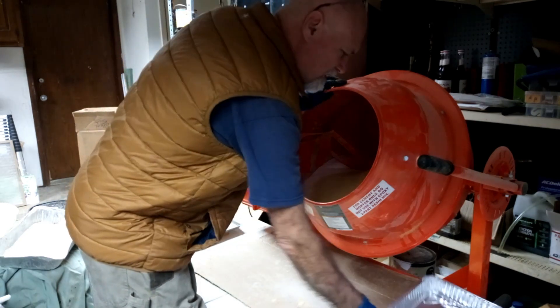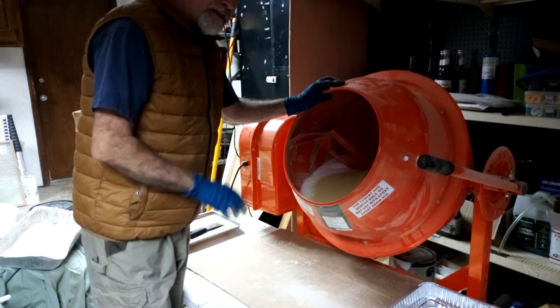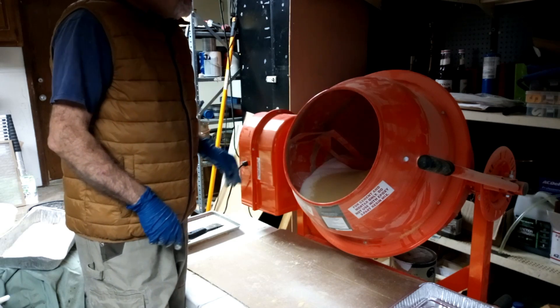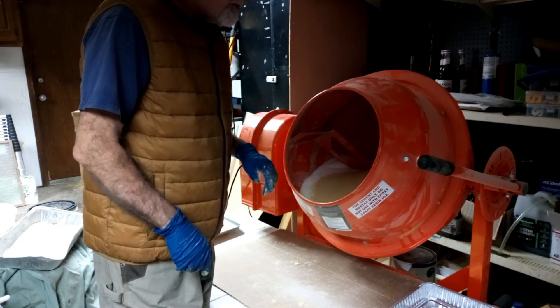We're going to put them in these brownie pans. This 50 pound batch makes about 11 to 11 and a half of those brownie pans for these winter bricks. We'll use four and a half cups of water and one cup apple cider vinegar.